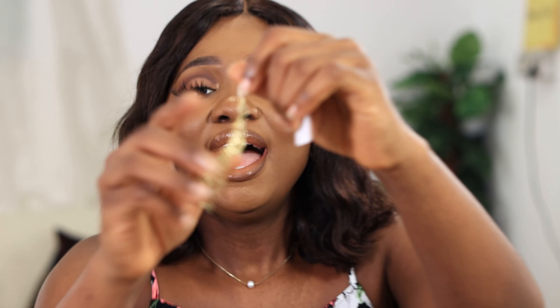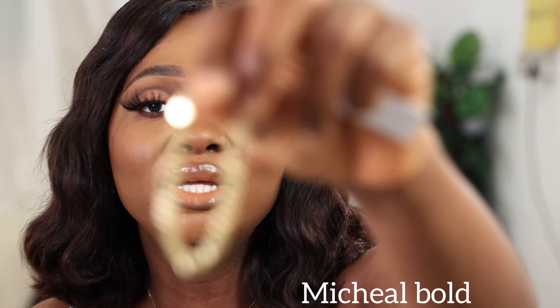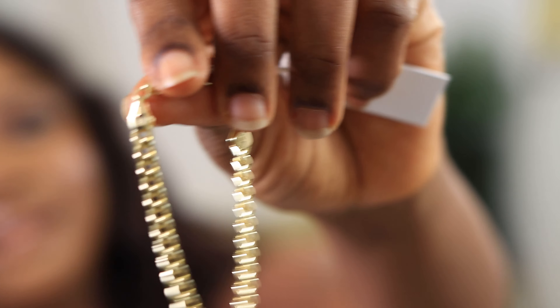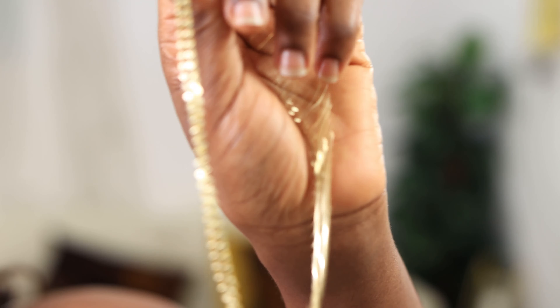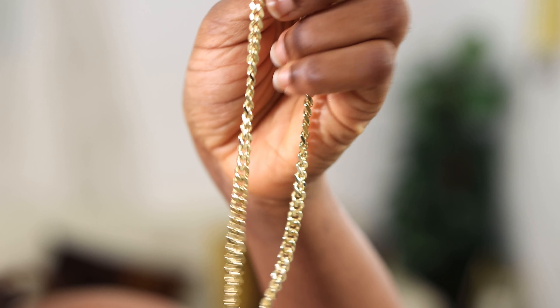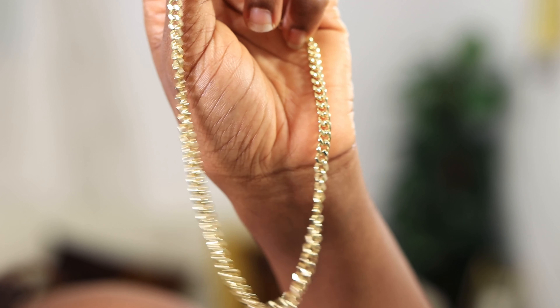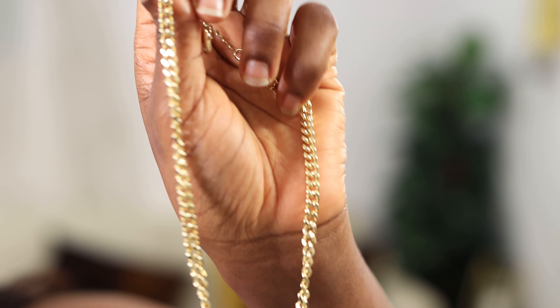This one is called the Michael Bold — this is what it looks like. I also have this necklace called Adam Bold that I've reviewed before; you can check that video out. Because of that necklace, I decided to get this bracelet to match them together. This is what it looks like.